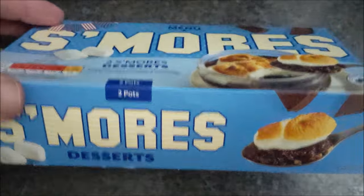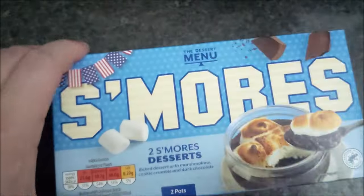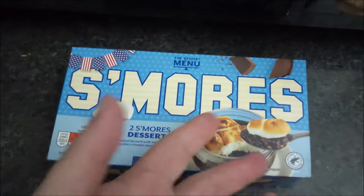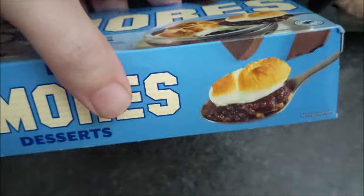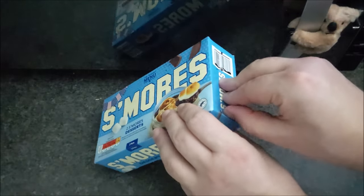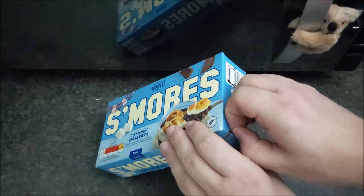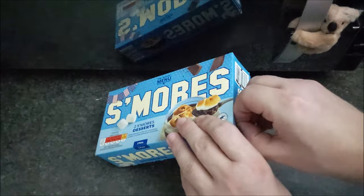Apparently you put them in the microwave for a set amount of time, and to find out how long you have to look underneath the box, which means ruining the dessert. I've been very careful to keep these the right way up just in case. You don't have to put them in for long — I think it's just a matter of a few seconds.